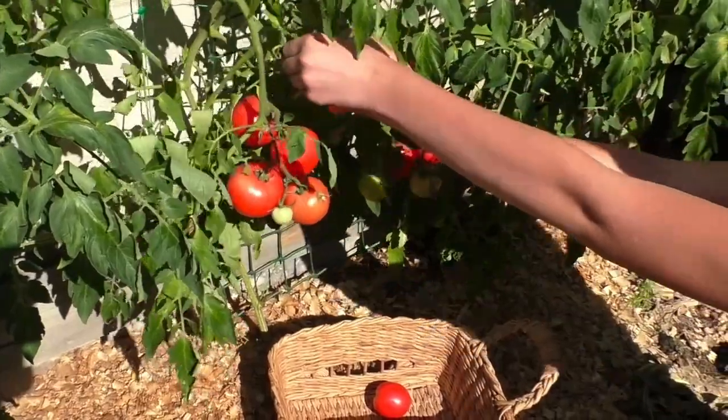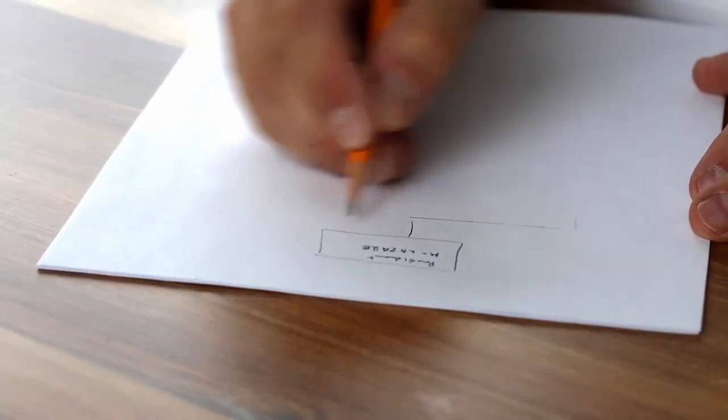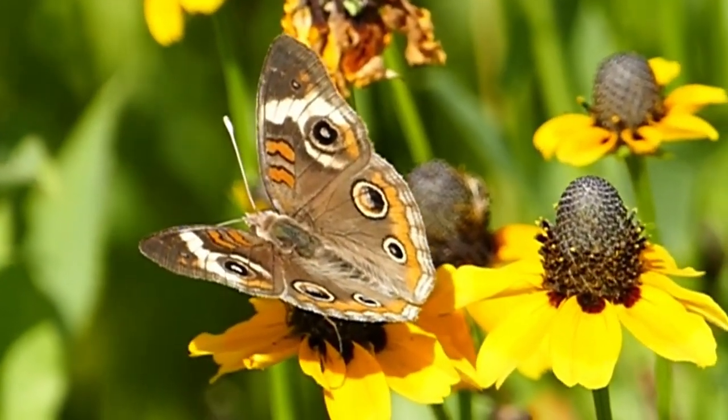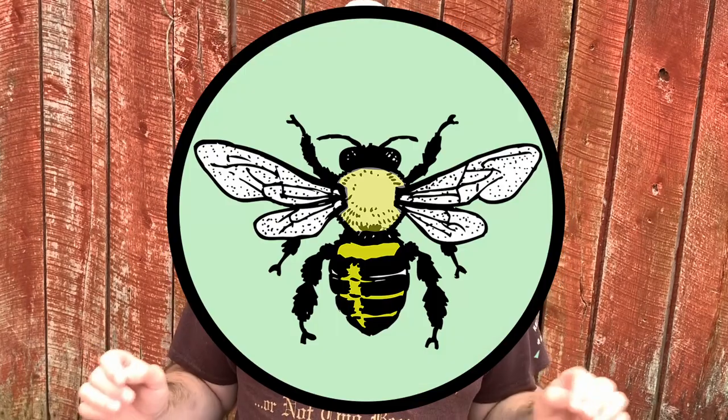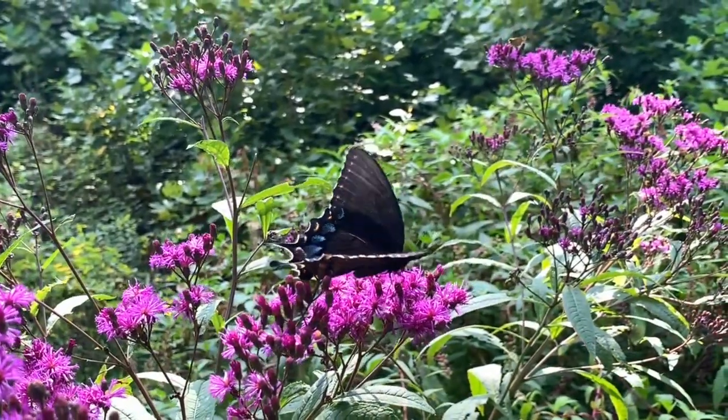Butterfly and pollinator gardens are no different than a vegetable garden or a wildlife habitat project. For them to be successful, they must be planned with the end goal in mind. The goal of a pollinator garden is to attract pollinators. I'm Anthony with Backyard Ecology, and today I'm going to tell you a system I like to call the four threes for happy bees. This system works for all pollinators, not just bees.